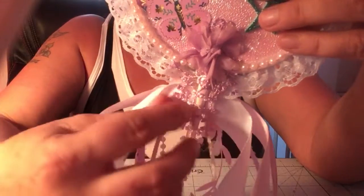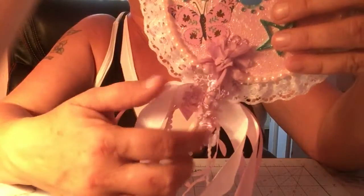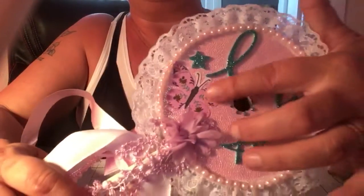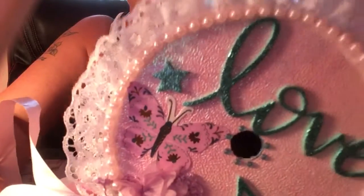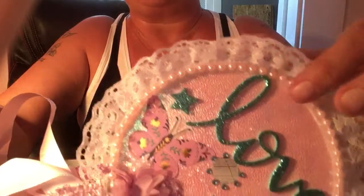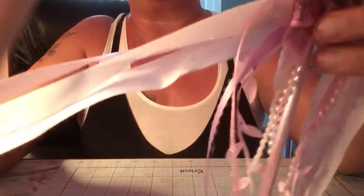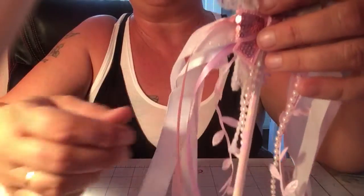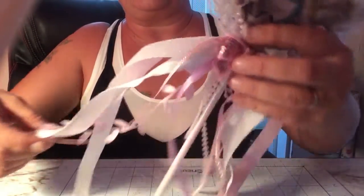I used that dangling trim to cover up where the straws are, and then I used one of the Maggie Holmes sticker collection stickers. I put the lace on the back as well, and the pearl beaded trim around that. Then I added a ton of different ribbons that were soft and kind of iridescent-looking to go with it.